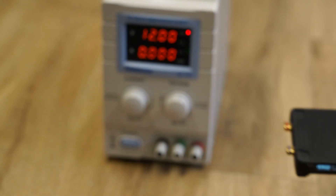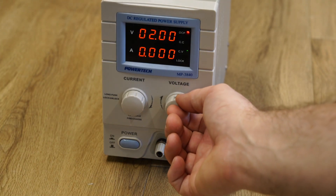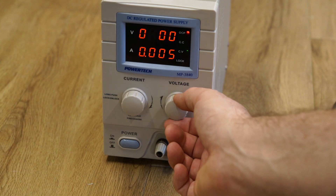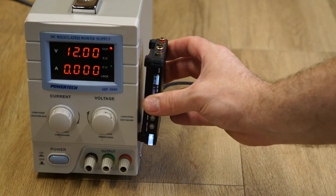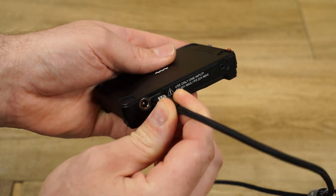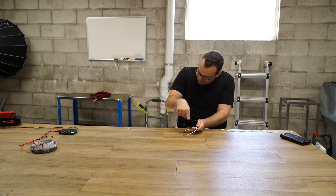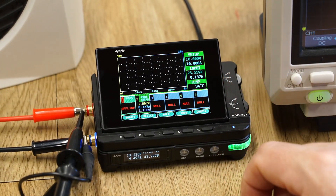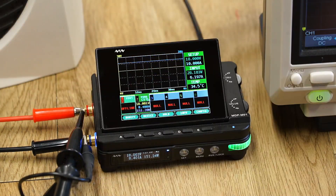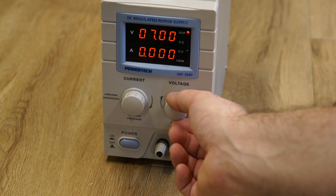When you compare that to your average benchtop power supply that retails for about $100 and essentially does the same thing, it's sort of a no brainer. So is MiniWare ripping us off? Well, I don't think so. When you consider the small form factor, the various power source options including batteries, and the most important feature — the remote control and monitoring functionality — then the MiniWare is a bargain if you need those features. However, if you don't need those features, then you're better off saving your dollars and buying a boring benchtop power supply for about $100.